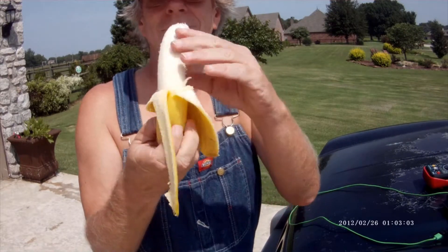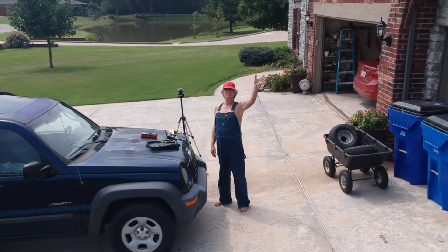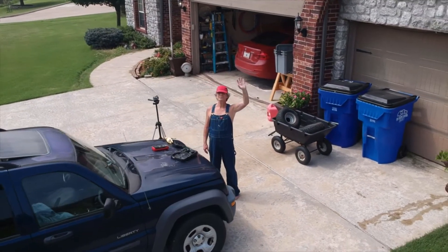Now isn't that lovely? You can't send a video to Ken Aaron without including a drone shot. Bye-bye!